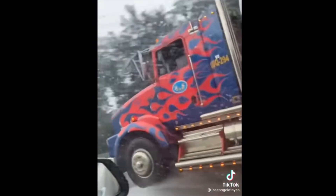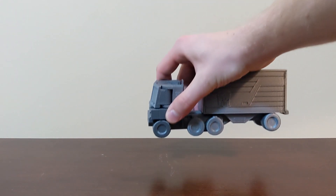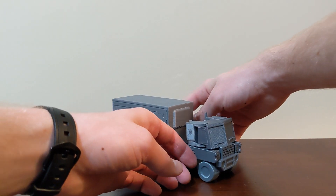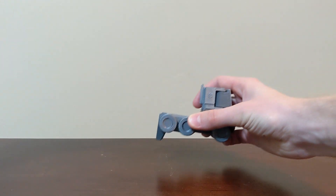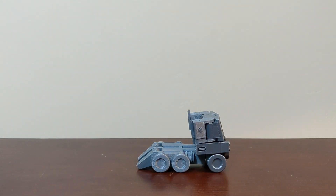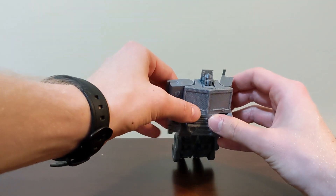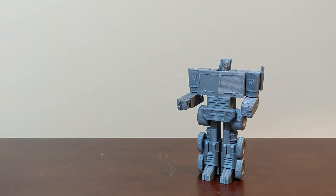My first transformer design was Optimus Prime — the most complex thing I'd ever designed in CAD software. I was hooked, and from the moment he was finished I knew I wouldn't be satisfied until I made another: his arch nemesis, Megatron. It was at this point that I set some design rules for myself. Firstly, no support material, which means every individual component has to make contact with the build plate at some point, and there's going to be a pretty flat side to the model.